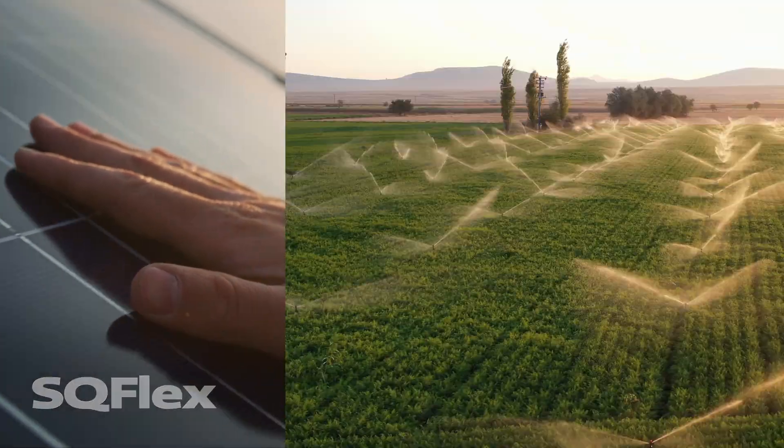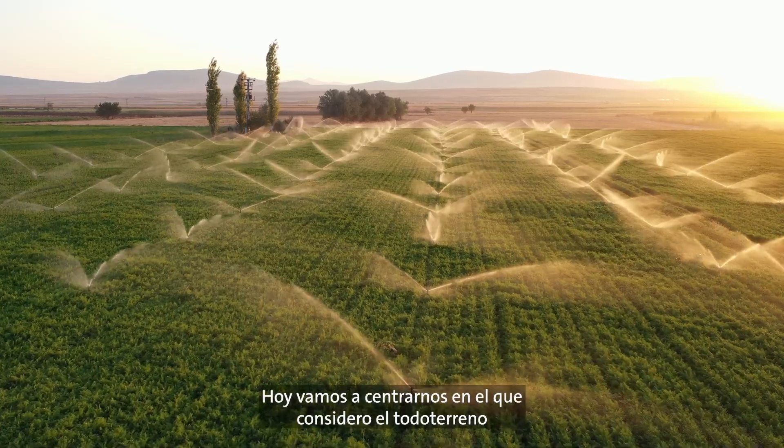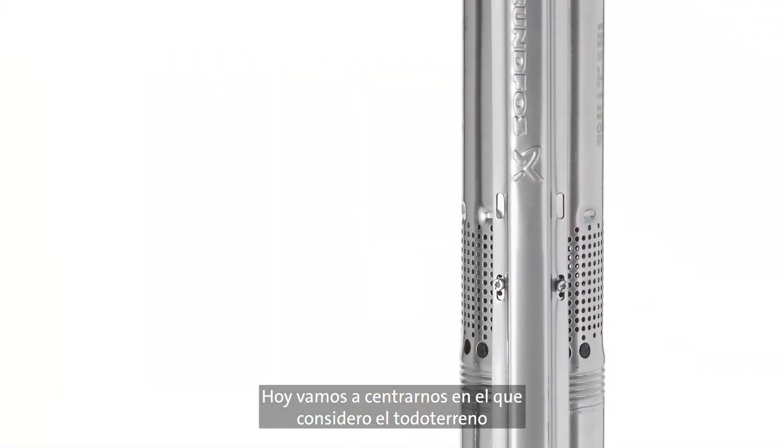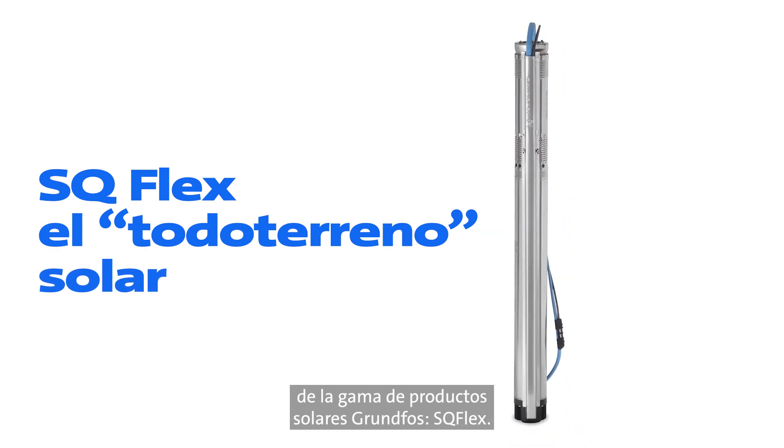Grundfos Solar Made Simple. Grundfos SQ-Flex — The Workhorse. Today we are going to focus in on what I consider the workhorse of the Grundfos solar product line, the SQ-Flex.